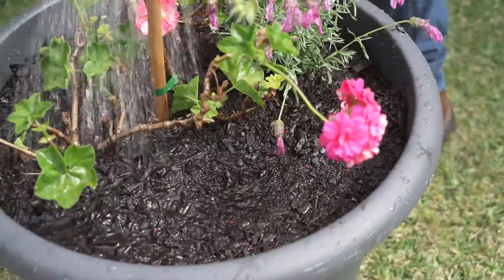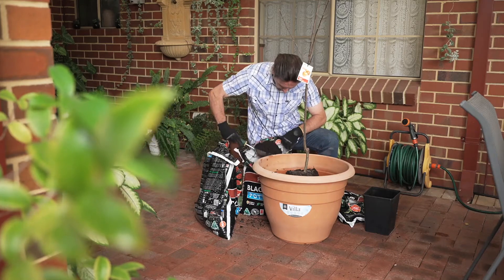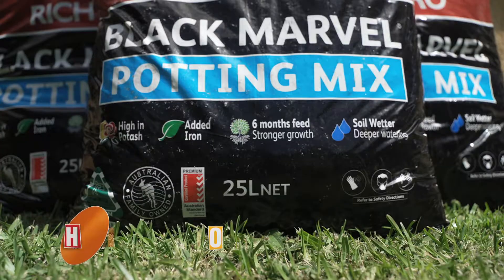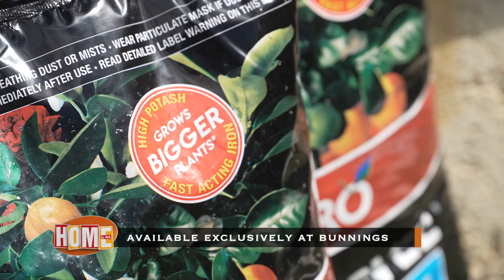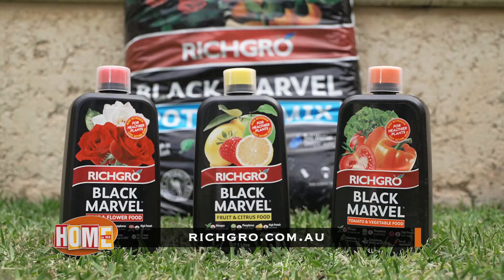So if you want to create your own mini potted paradise at home, let the experts at Rich Grow take care of it for you. Rich Grow Black Marvel potting mix is available at Bunnings stores throughout Australia, and if you want to find out more, go to richgrow.com.au.